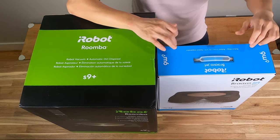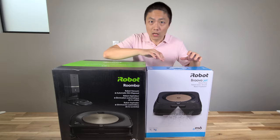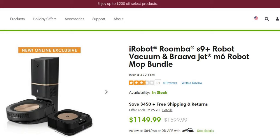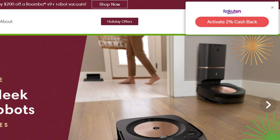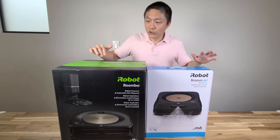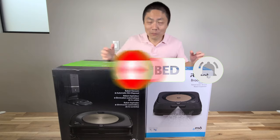I also have the Braava Jet M6. The only way I can get the matching color is through the bundle; otherwise they do sell it separately. If you want just the Braava Jet M6, it comes in white. Right now they have a huge sale — usually the retail price for both combined is over $1,600. This holiday season they knocked it down to $1,150, and Roomba has a 2% cashback. Plus if you have the Chase Freedom credit card and use it through PayPal, you get an additional 5% off — so that's 7% off on top of whatever iRobot is offering. Let me unbox each one and then we'll run some tests. Before I do that, don't forget to hit the like button and subscribe.